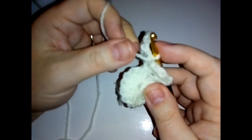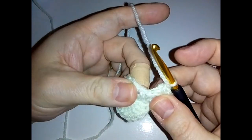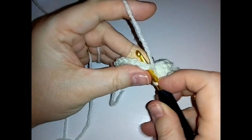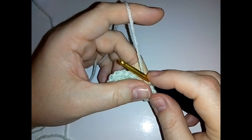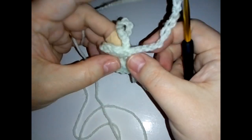Then we're going to make a single crochet in the very same stitch, and you want to bring this chain to the front before you do that. Into the same stitch that we did the single crochet, do another single crochet. Then chain 12 - again do these not too tightly. So we've done a chain 10 and a chain 12.